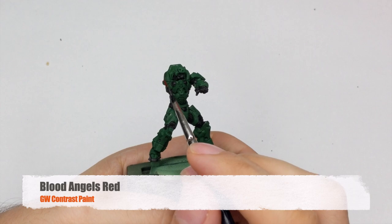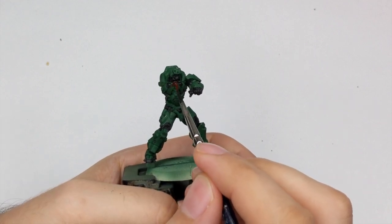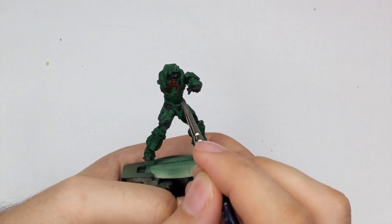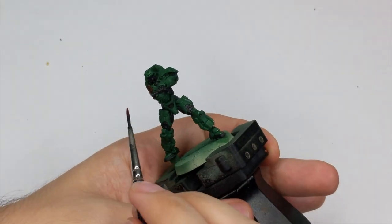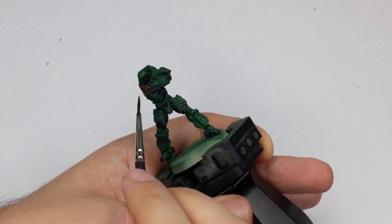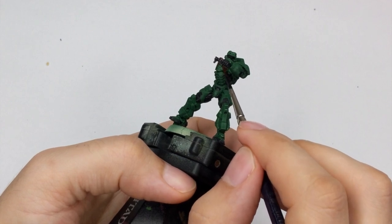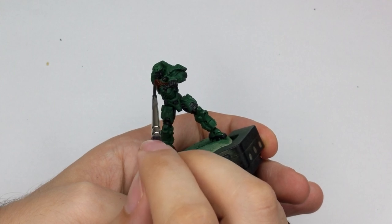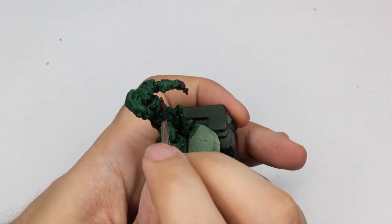For his chest guard I used the contrast Blood Angels Red which will turn into a little brownish color when applied. I will use this color as my shade for this chest guard. If you don't have this contrast color you don't need to buy it just for this. You can use any darkish reddish brown or any other dark red just for this little detail, so it's not really mandatory but it will make it a little easier to paint the red later.